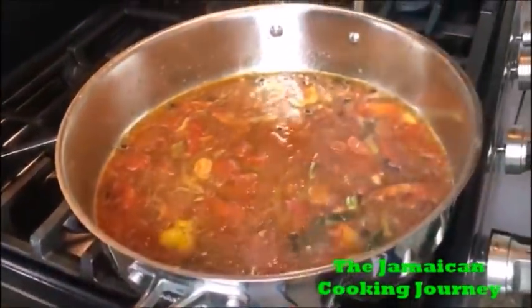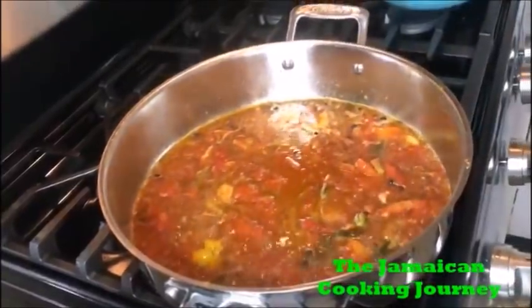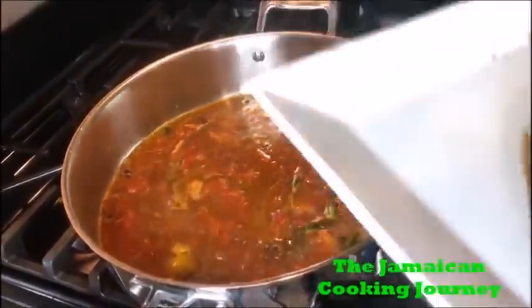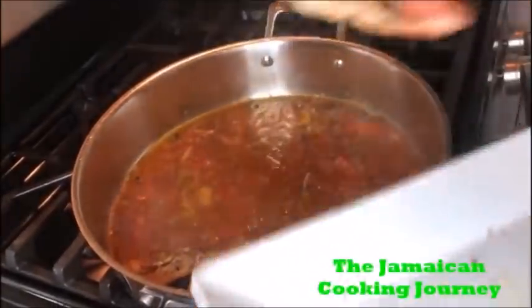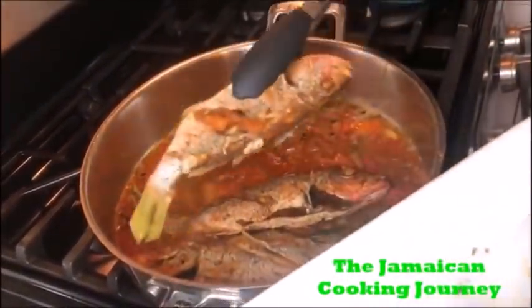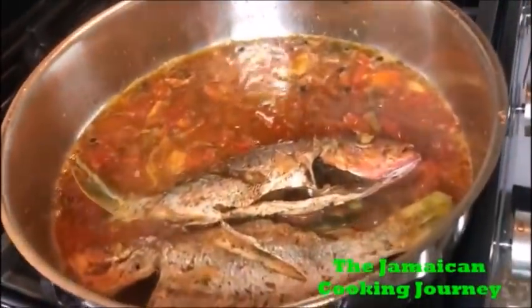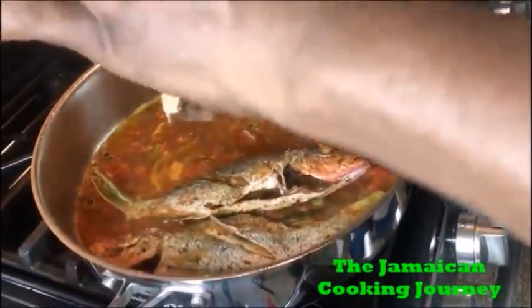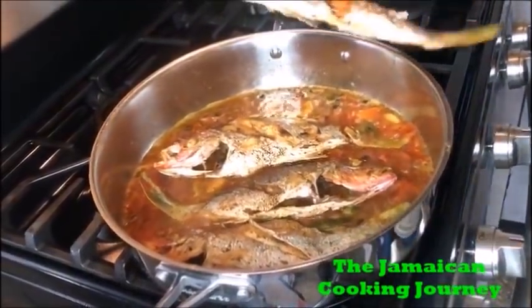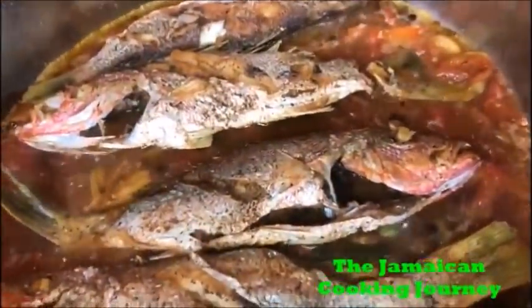Put in a little salt — be careful with your measurements. That scotch bonnet kick should be there. Now at this point you want to put your fish in. I like to put them head-to-tail alternating — head and tail. I use this wide pan because I know it will accommodate all four fish.